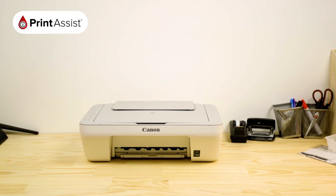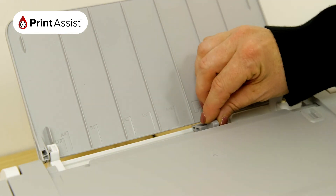To put paper into the printer, lift up the feed tray and then move the paper guides out to match your paper size.